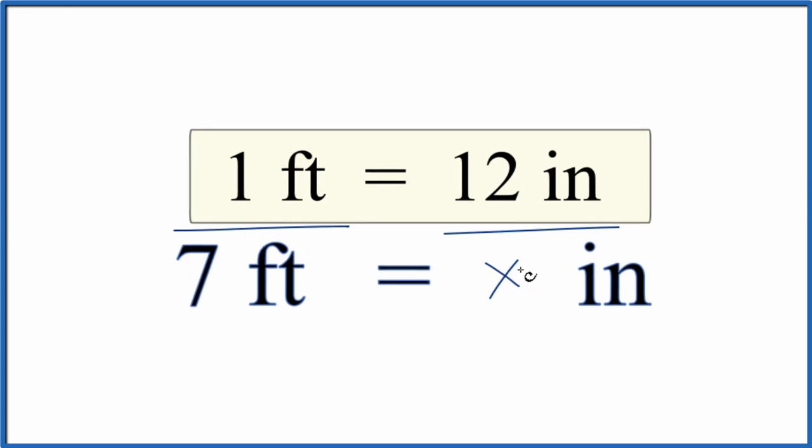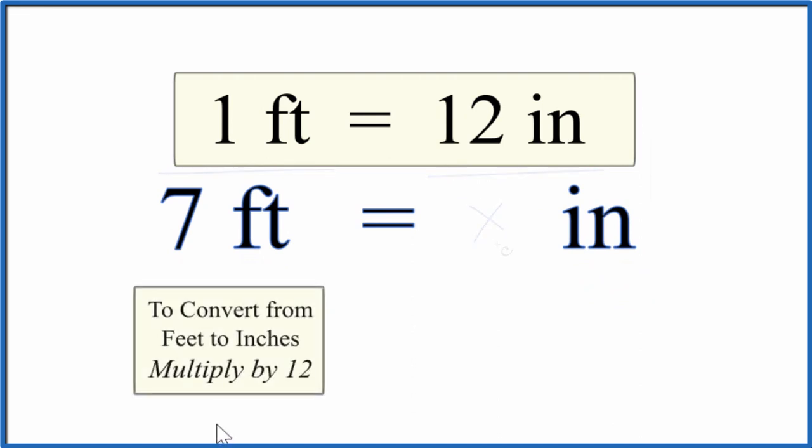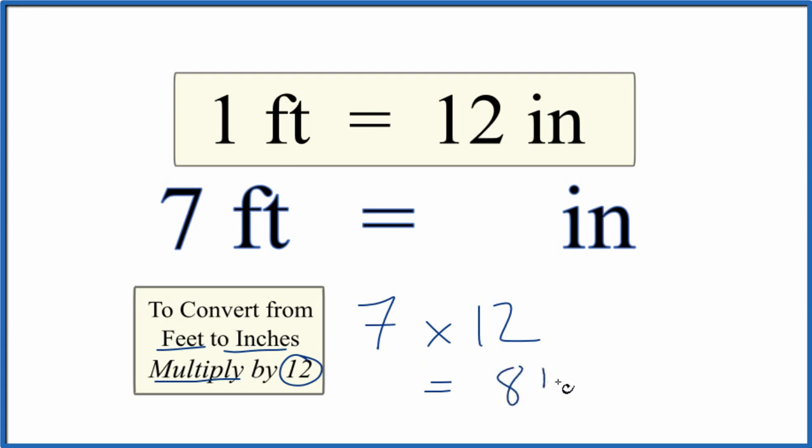One last way — many people use this method. When we convert from feet to inches, we really just need to multiply by 12. So we take our 7, multiply that by 12. 7 times 12 is 84. So in answer to our question, 7 feet equals 84 inches — what we found before.